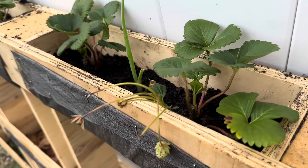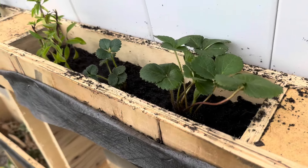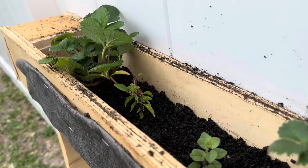Next, we added some organic soil, then repotted our strawberries, basil, oregano, green onions, cantaloupe, watermelon, and honeydew.